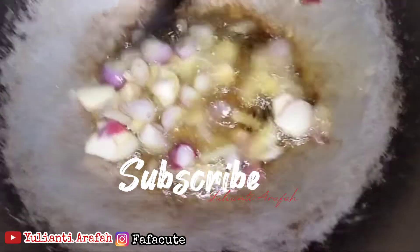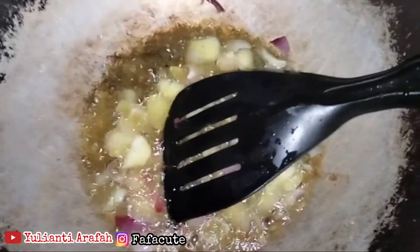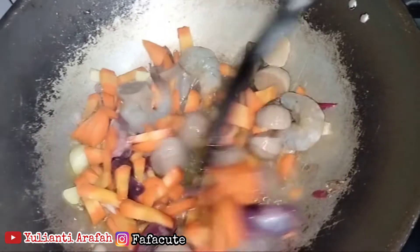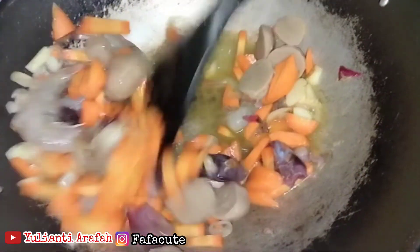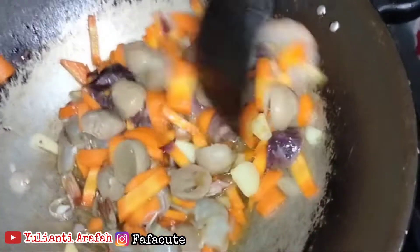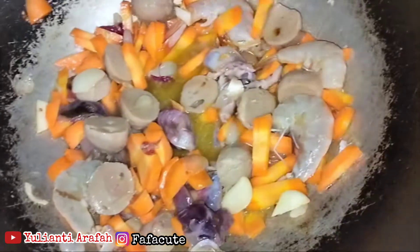Lalu ini kita tumis. Kita tumis bawang merah dan bawang putih hingga harum, wangi, dan matang. Lalu kita masukkan wortel, udang, rempelok, hati, dan bakso ya. Ini kita tumis hingga harum dan matang ya.